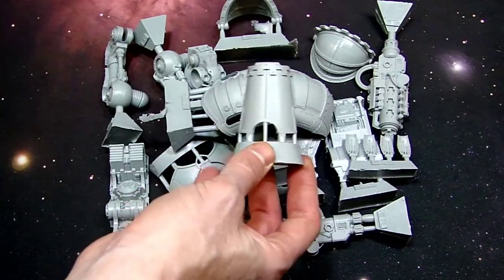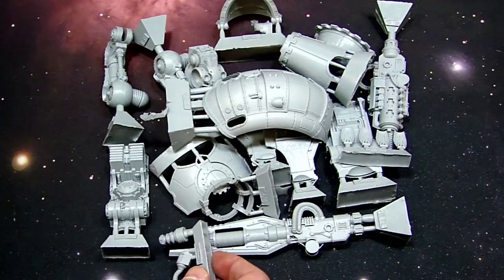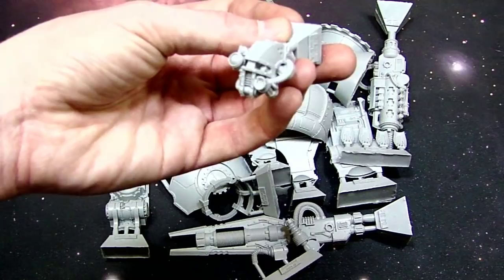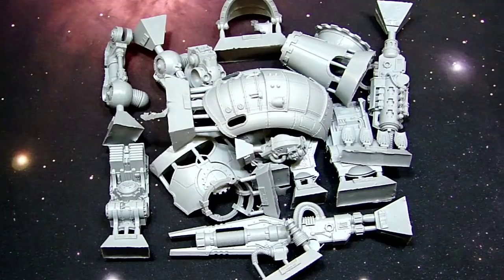Here are the shin plates — they're pretty cool looking, styled just like the Mechanicus stuff. Then there are pieces for the Lascutter — the barrel and the other spot — and just some toes and random bits we've seen already about three or four times. Here's the head — that one's pretty cool. I'm not sure what it reminds me of but it definitely reminds me of a Transformer. Maybe Gen 1 Jazz? I just can't place it. So there are mostly all the new parts for the Atropos.